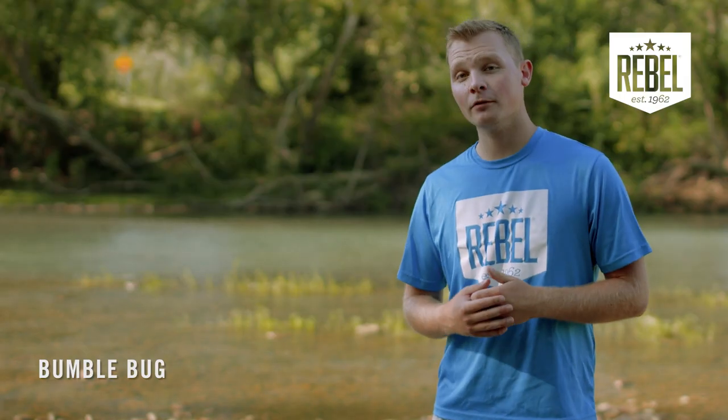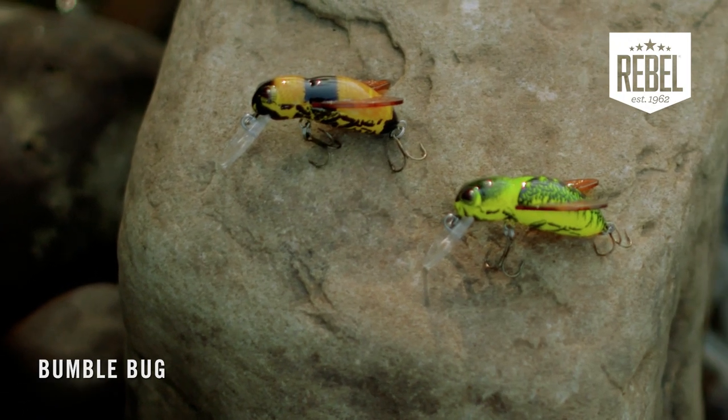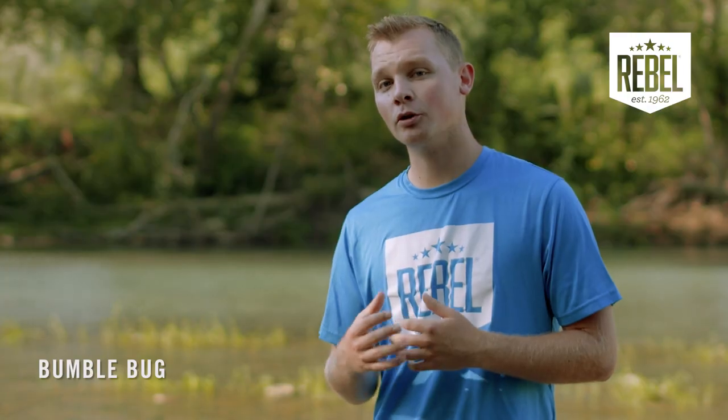Another important condition to consider for choosing a color is water clarity. For dirtier water, you'll want a contrasting pattern like Bumblebee or Firebug, but for clearer water, you'll want a subtle or natural pattern.